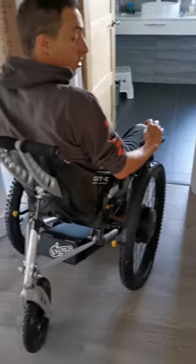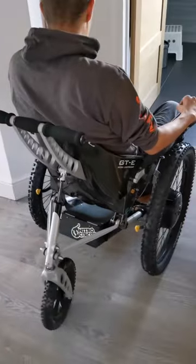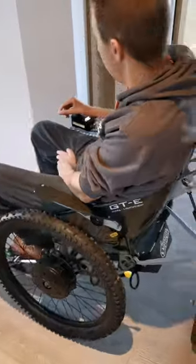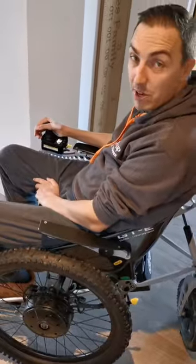Going backwards, just having a look over my shoulder. Turn around and we're facing the right way.